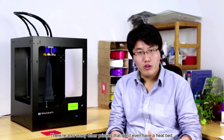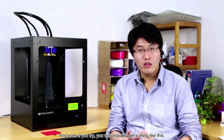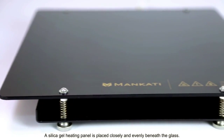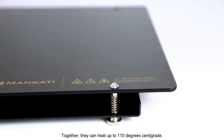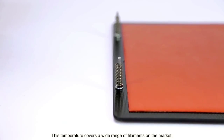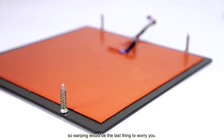There are also many printers that don't even have a heat bed, so printing filaments like ABS is not feasible on them. And even if you try, you'll probably get a result like this. A silica gel heating panel is placed closely and evenly beneath the glass. Together they can heat up to 110°C. This temperature covers the requirements of a wide range of filaments on the market, so warping would be the last thing to worry about.